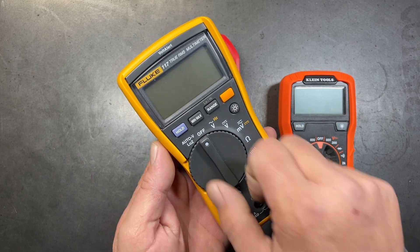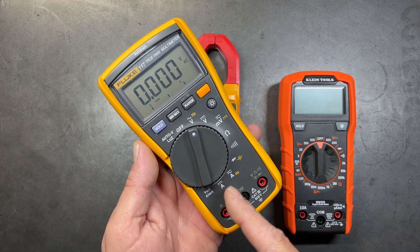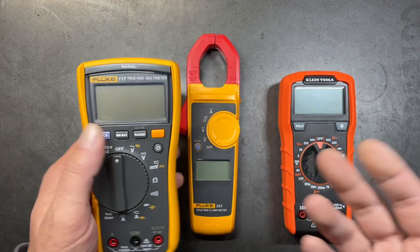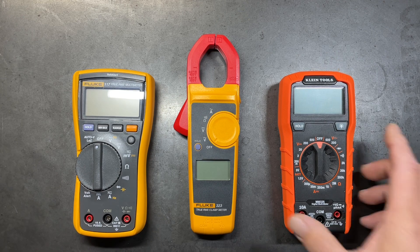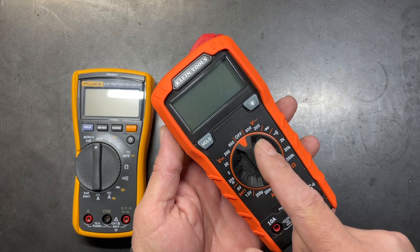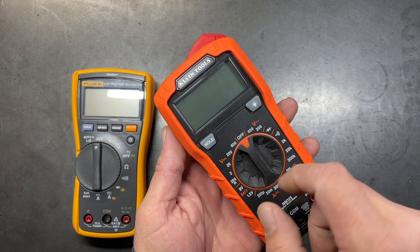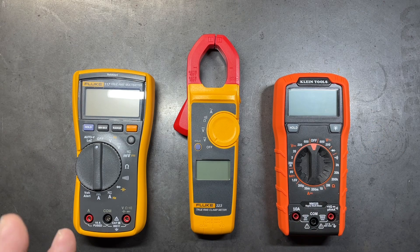The next version is a manual ranging multimeter like this Klein Tools version, where when we input a voltage — whether AC or DC — we have to select a range for it in order to get an accurate reading.